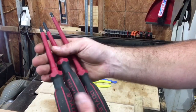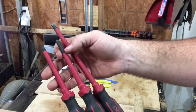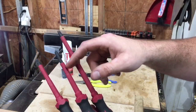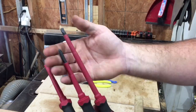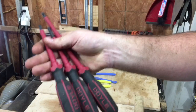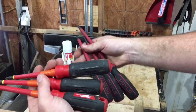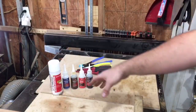Next up, the Doyle three-piece electrician screwdriver set. I cut one open to check whether the shaft gets smaller to allow for more insulation — and about a quarter inch down, it doesn't. They compare directly to the Milwaukee three-piece insulated set, which I also have, so we are going to be comparing these later on.